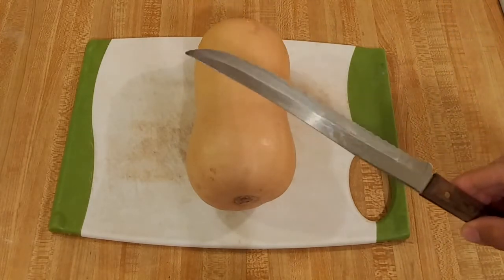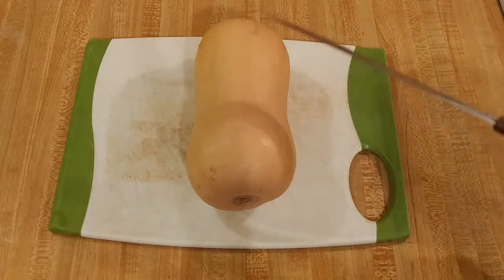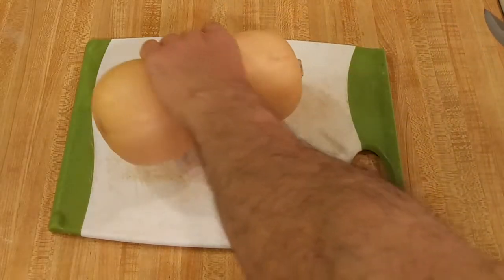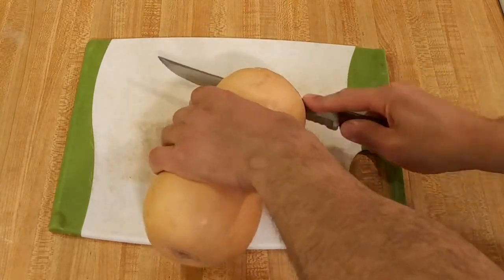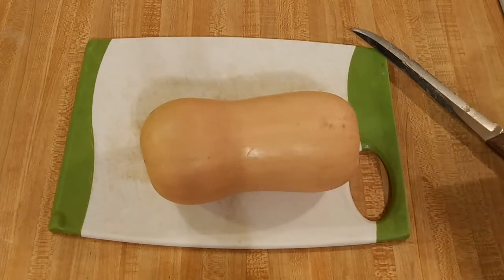I don't have a special chef's knife, so this is what I'm going to use — it actually works perfectly fine. First, just make sure that you wash and dry the butternut squash. This top here where it's connected to the plant, I go ahead and cut that off, because with my knife not being a chef's knife, I don't want to run the risk of not being able to cut through that.